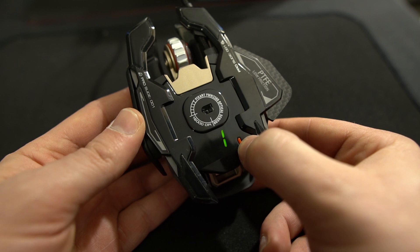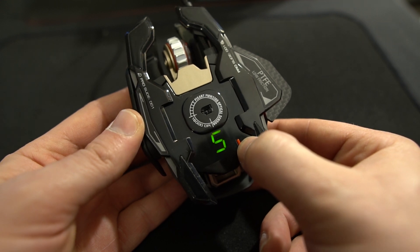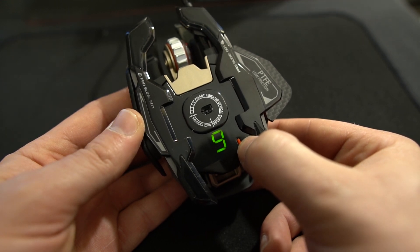By default it ships with the Pixart 3389, which is a 16,000 DPI optical sensor. On the bottom of the mouse there's a button that lets you switch between five or six different profiles without having to go into software while you're in-game. They'll back this up with software as well to program all the buttons.